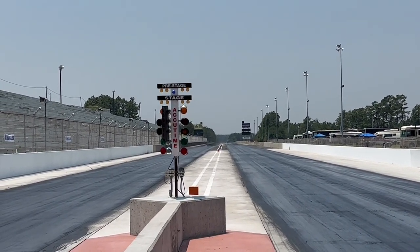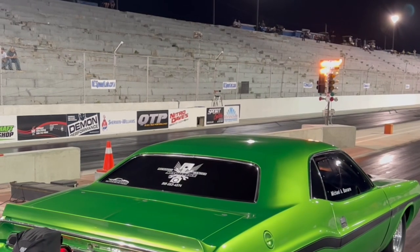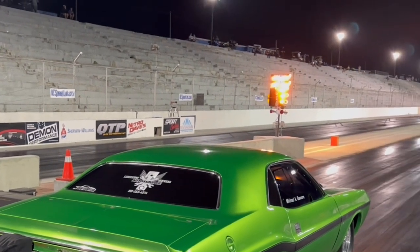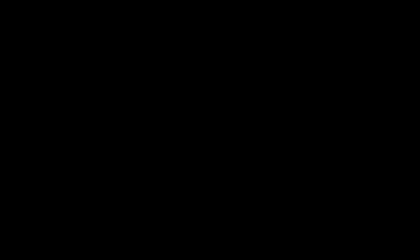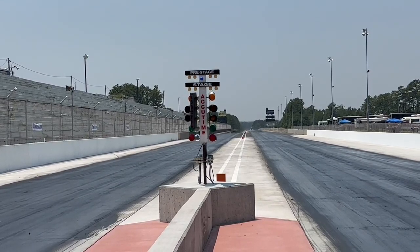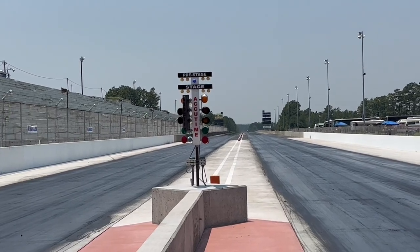The pro tree is when all three ambers flash at the same time. Usually it's on a four-tenths pro tree, which means the ambers are on for less than half a second — four-tenths of a second — and then you get the green light.